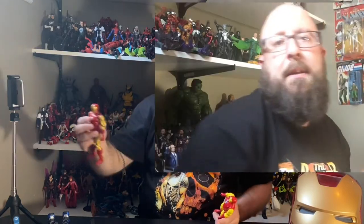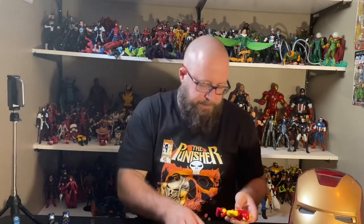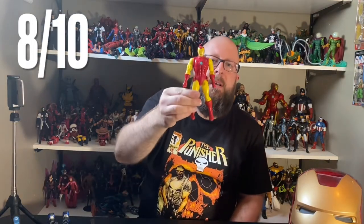Besides the color, another main difference is on this one it's just black on the inside of his mask. On this one you can see that subtle hint of blue — same thing as his chest piece. Tiny little details like that make a difference, and another reason why this figure is better than the other one. That's just my opinion.